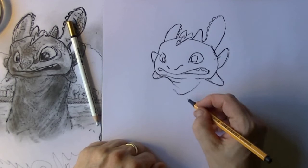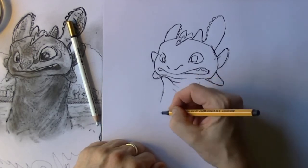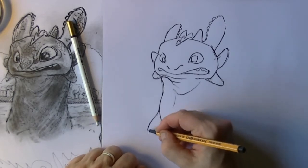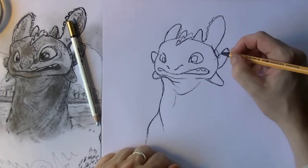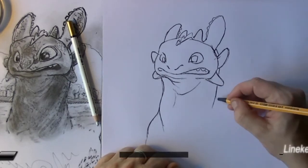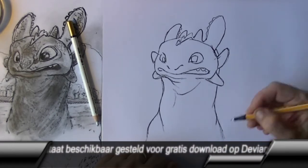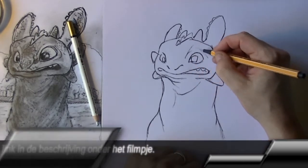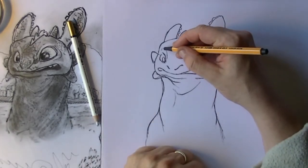Then I go to the throat. I just make little lines that are bent to make this little dragon look dynamic, so I do not place straight lines but I really want to make them curved. I also place some lines around the eyes to give this little dragon somewhat more expression.